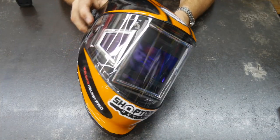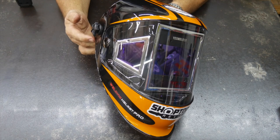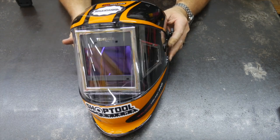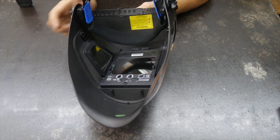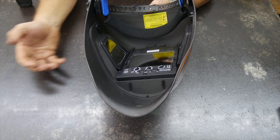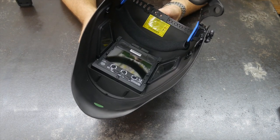This is the Yes Welder auto-darkening Panoramic 302C — they call it their pro welding helmet. A couple of standout features: of course the panoramic view, as well as the large true-color display on the front and on the sides. All of these are auto-darkening — not only the center view, but the side views as well. So any peripheral arcs, whether you're looking away or somebody is welding or grinding beside you, those peripheral arcs will also trigger those windows.